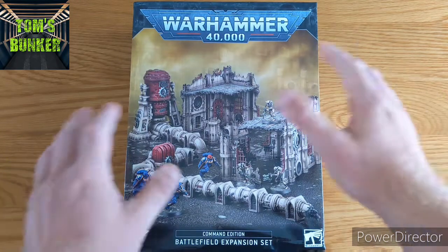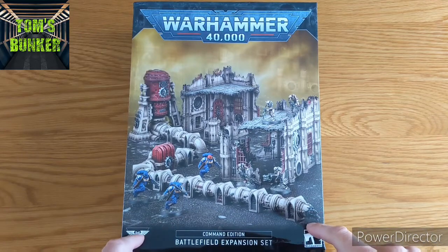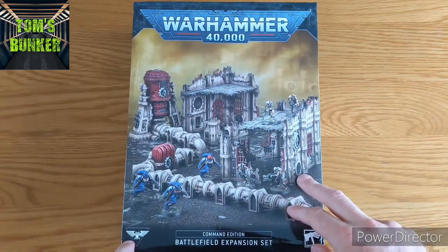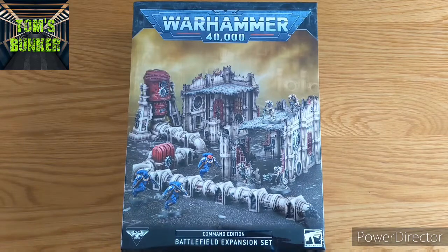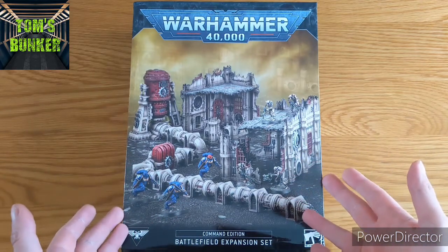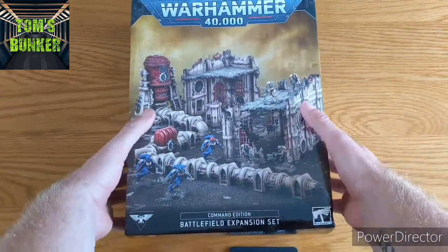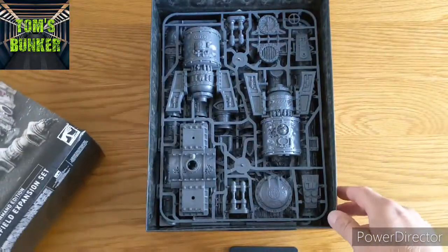Welcome to another Bunker Unboxing. This time we're going to unbox the Command Edition Battlefield Expansion Set. I picked this up because we're playing a lot of thousand point 40K, me and my mate, and this seems like a really good way of getting the terrain for that. So I've popped this open - let's have a look. Let's take the top off; it's quite a chunky box.